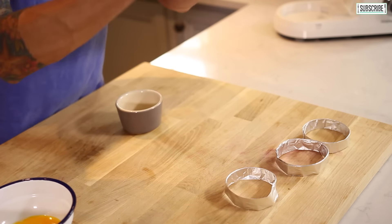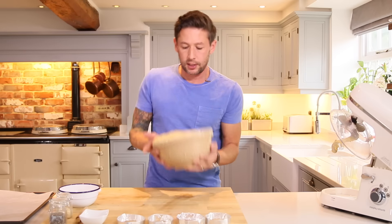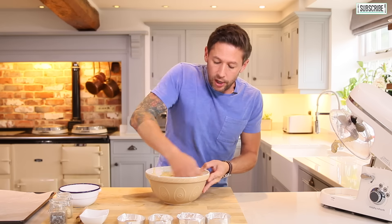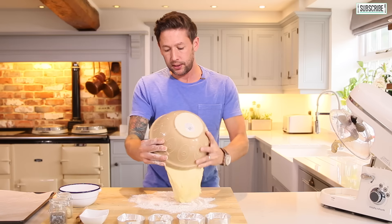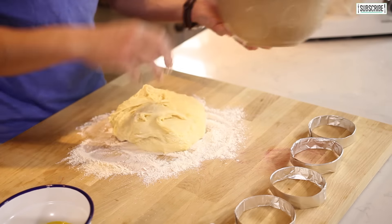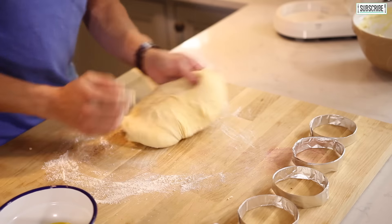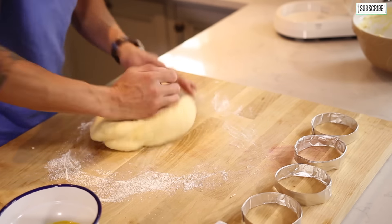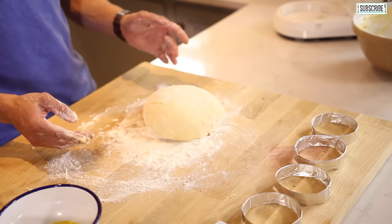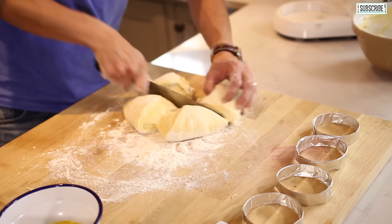Into a separate bowl we've just got some egg — we're just going to whisk that up, and then whatever seeds you want on the top. I've got some sesame seeds and some small poppy seeds. That's your mix, and this is where you're going to need just a tiny bit of flour on your hands. Flour down on your board, out with your mix. Once you're happy you've got the right sort of consistency, that is what you're looking for.